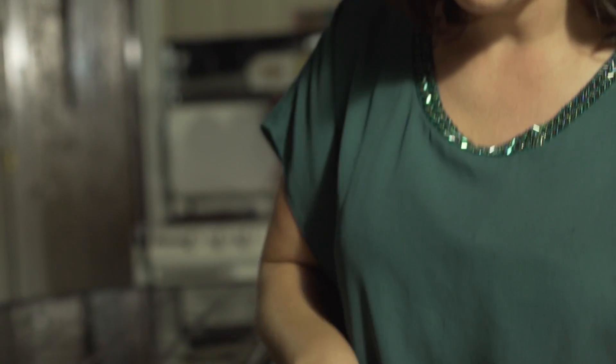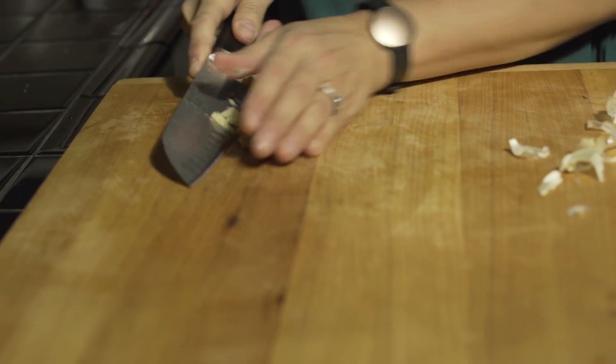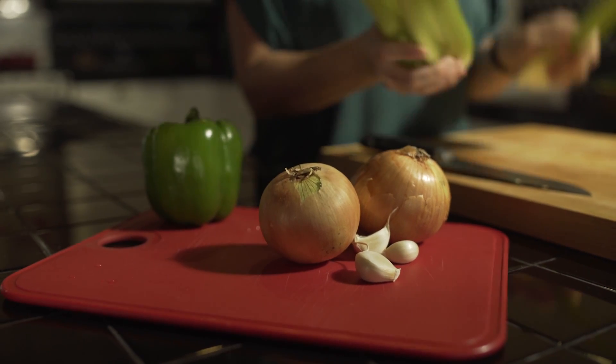If you want a seafood gumbo, use shrimp, crab meat. If you want to do no seafood, all meat, you can do it. Anything you want, you can put in it and make it your own.